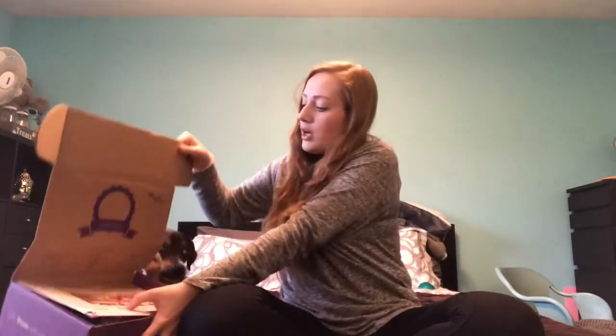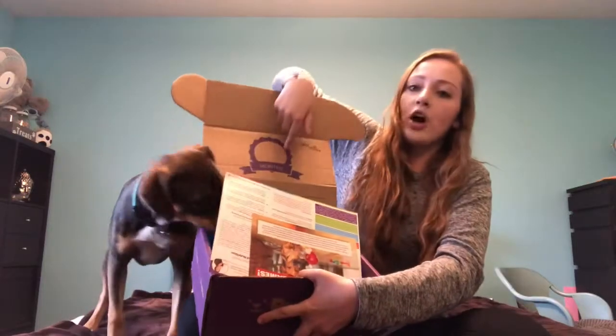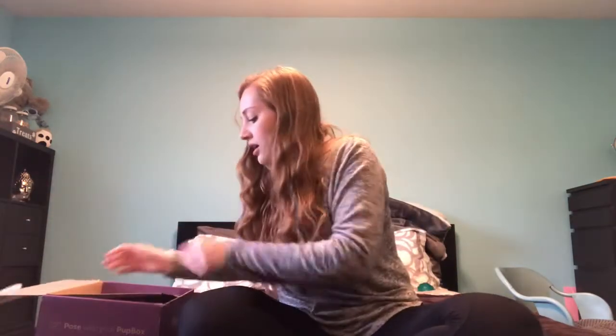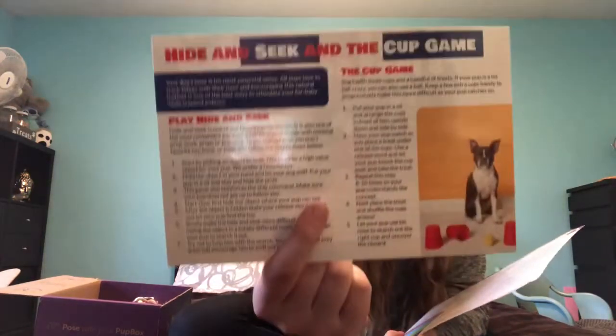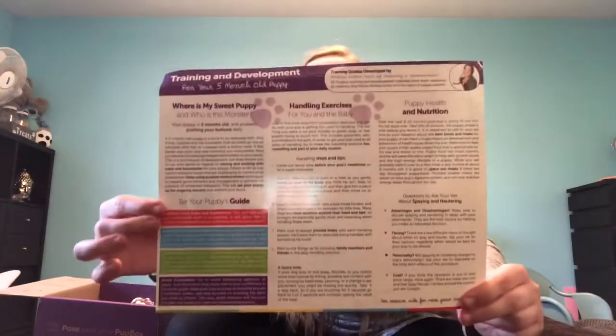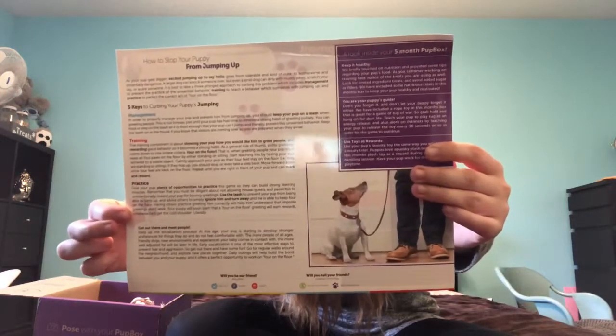When you open it up, there's this card — I like it because at the top you can put how many months he is, his measurements, his weight, and all that, and you can take a picture, kind of like if you were taking a baby's picture. Inside, there are two papers. This one says 'Let's play some games' and gives you some ideas of games to do with your puppy. And then this one covers different milestones that your dog meets at five months old.